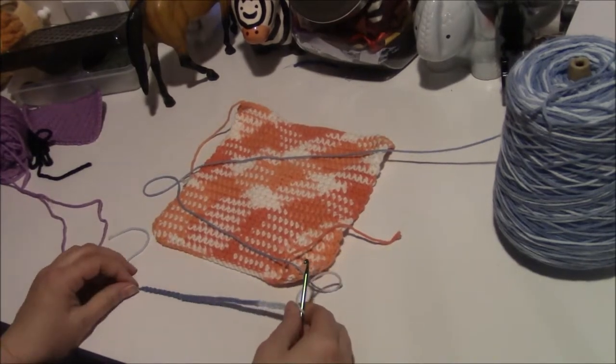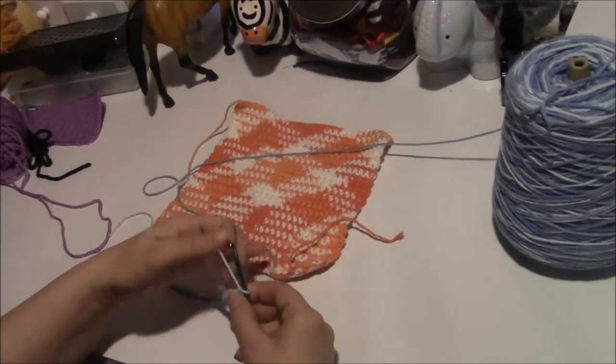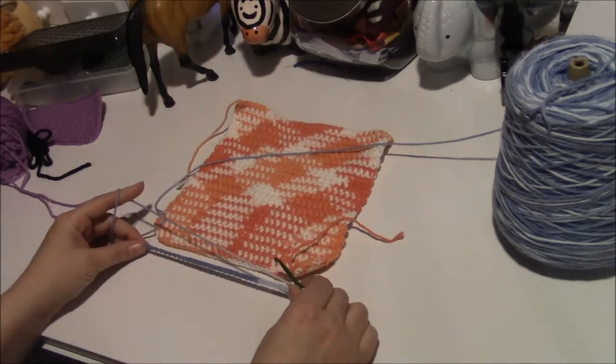This hook is a G so it's going to be a little bit smaller, but normally I use an H and I just couldn't find my H at the moment, so this will have to do for now.